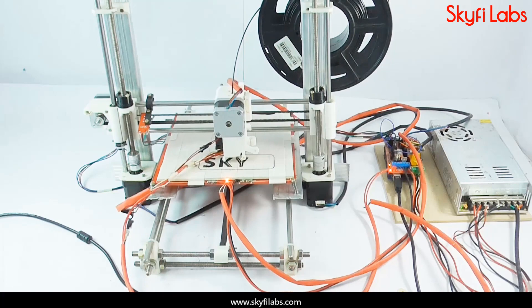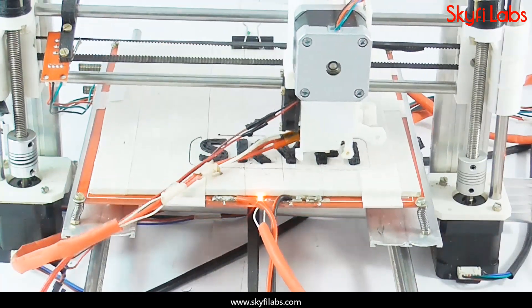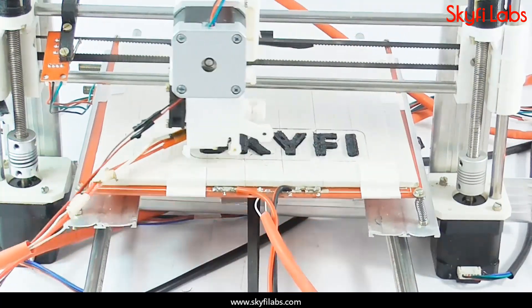You will learn the concepts of 3D printing and build a 3D printer from scratch. You will also program it to print objects with high precision. With this project, you can now print your very own objects and use them for building other projects.